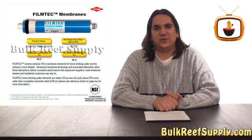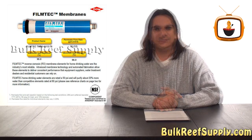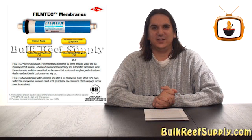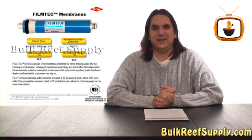Typically you'll get about 3 years out of an RO membrane, though I've seen them go as long as 5. You may get shorter life if you have really hard water or never flush the membrane. A good membrane like our Dow 75 Gallon Per Day will reject about 98% of the TDS coming in. So if your home's water supply is 100 TDS, it should come out at 2. With low water pressure or very cold water, you may get as low as 96% rejection, coming out around 4 TDS.